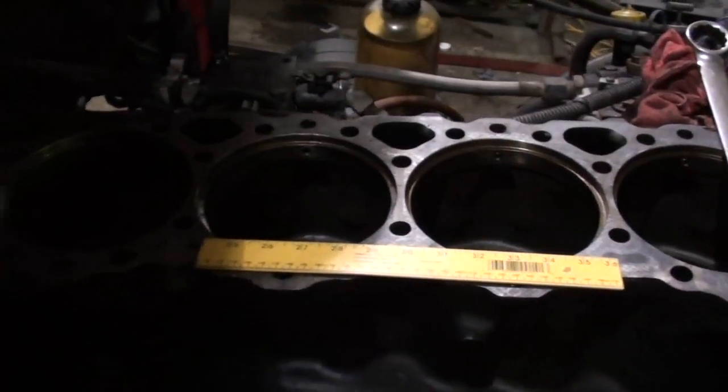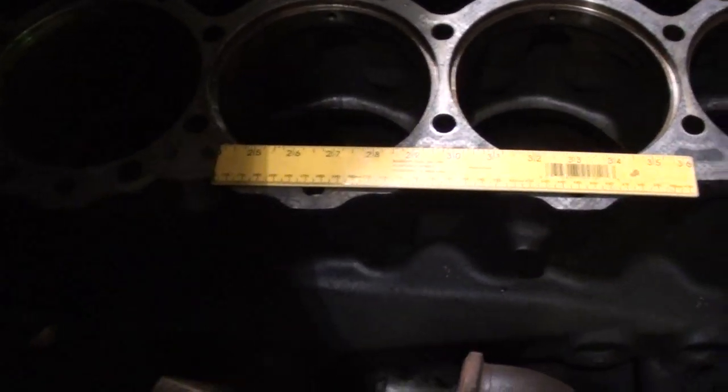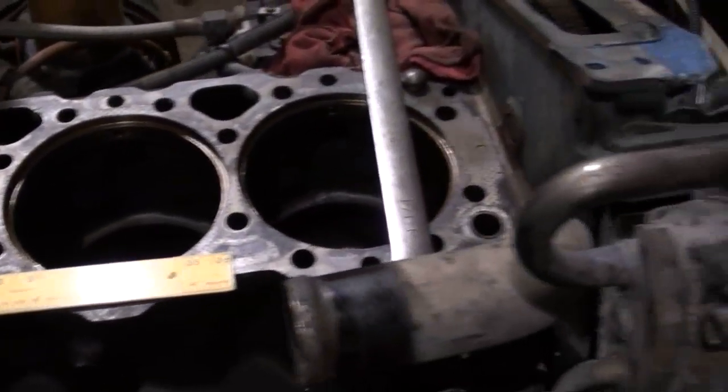This is the block to our 14-liter 60-series Detroit Diesel. To give you some scale, this is a one-foot ruler laid here on the cylinders. This is a wet cylinder engine, so the cylinder liners have been pulled out.